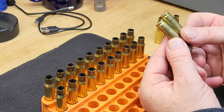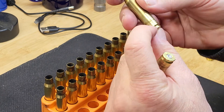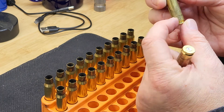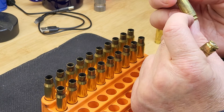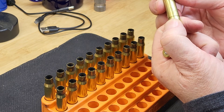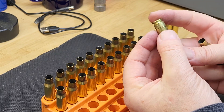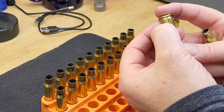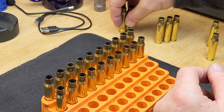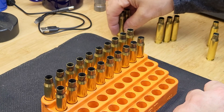Now I'll show you the cases where separation has actually happened. You can see these are really toasted. This is how case neck separation looks — if I twist on this one, it will separate from the case neck. And look at this one — it has fully cracked all the way through. Those are definitely done for; you can see them clearly and these are dead.